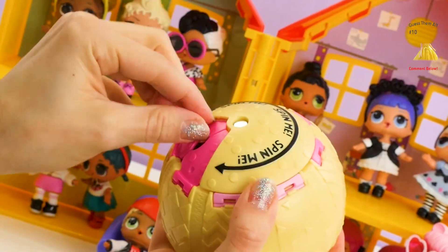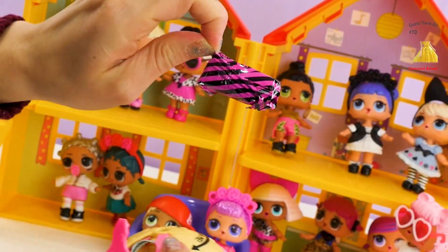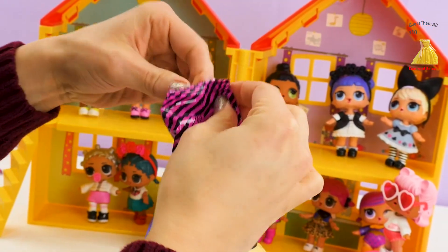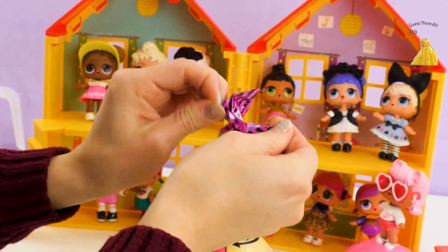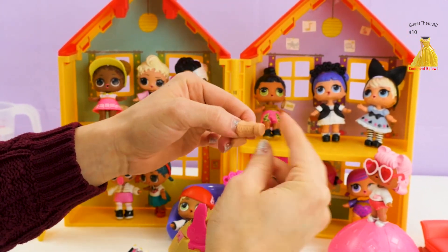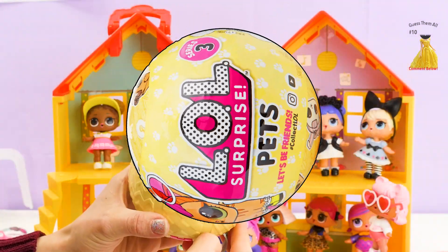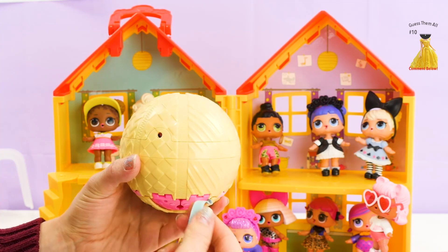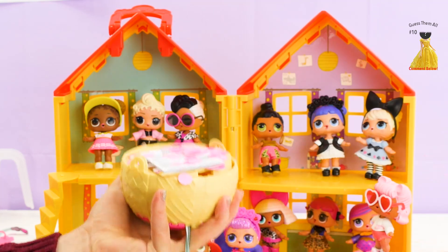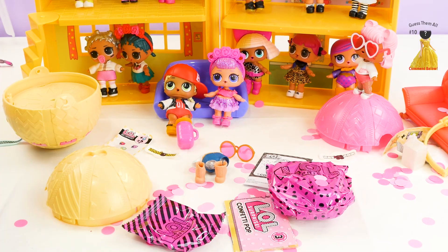Now we're on the last one, and there's something else in here! And then we can pull the ribbon. These look like some peach colored boots — adorable! Okay, here comes the pop. Ready? One! Two! Three! Pull! Wow, it really just kind of exploded there.